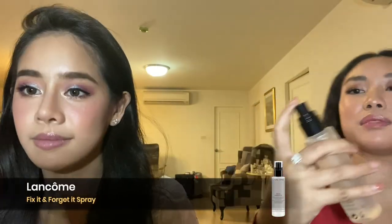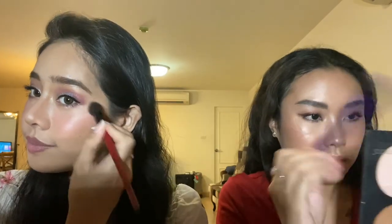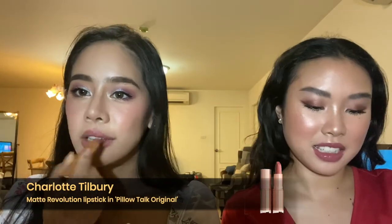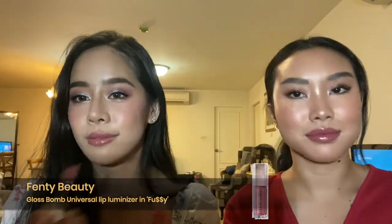Now onto some last-minute things: face highlight, lips, and setting spray. I'm using these two highlight shades from the universal face glow palette — today I'm going with dream and radiance. This is the L'Oreal Color Shine. And going in with Charlotte Tilbury Pillow Talk and Amazing Grace just slightly in the center for the lips. I love this look and I love the color.